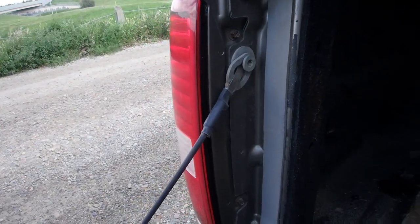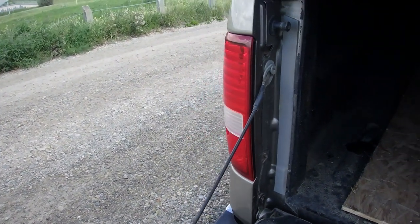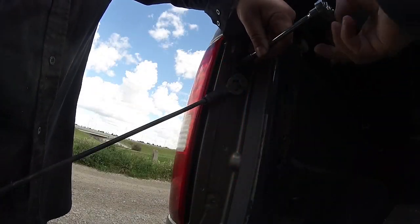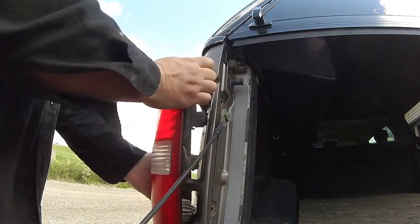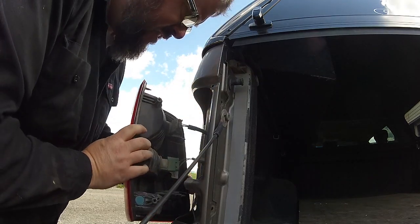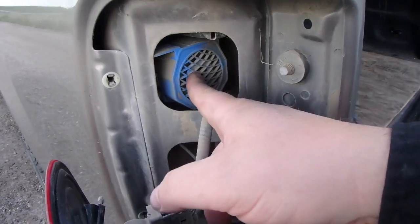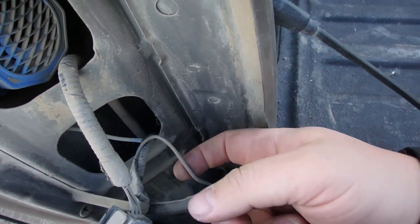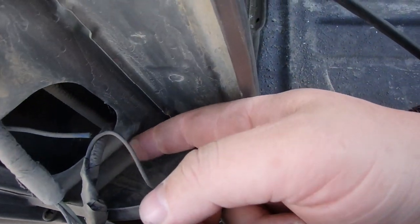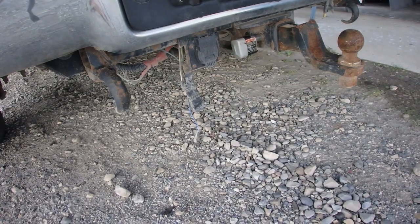I'm going to pull the tail light out to show you just where it's installed. Once upon a time this truck was a company truck and it had a backup alarm, so what I did is take the power wire for the backup alarm, cut it, and ran my blue wire down below — which is that blue wire hanging there that we're going to tie into.